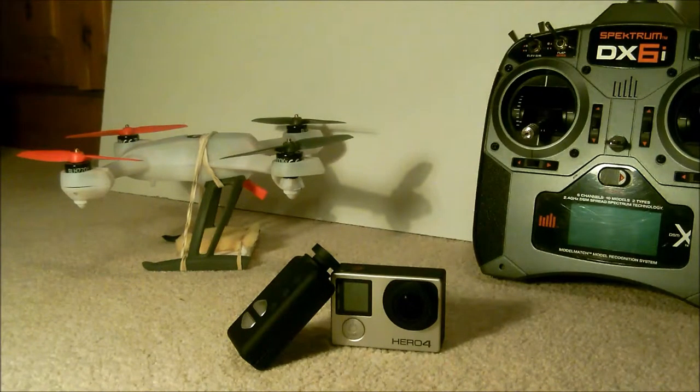It's classed as a spark quad because of its 3000kV brushless motors. You don't usually see them in quads designed to just carry cameras. It's more of a spark quad in that respect, but it's still able to lift things like action cameras and that sort of thing.